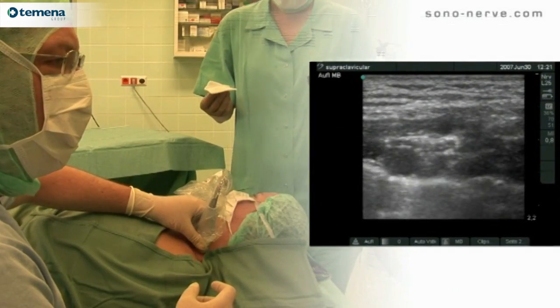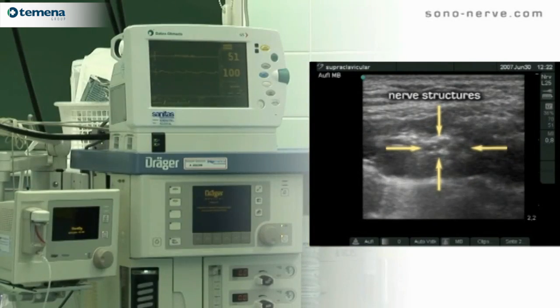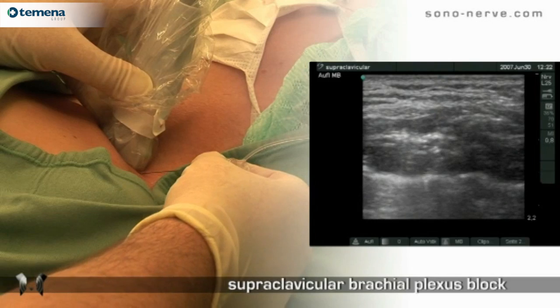We use a 25mm linear probe with a high frequency 13MHz setting. For this block we use an in-plane technique.